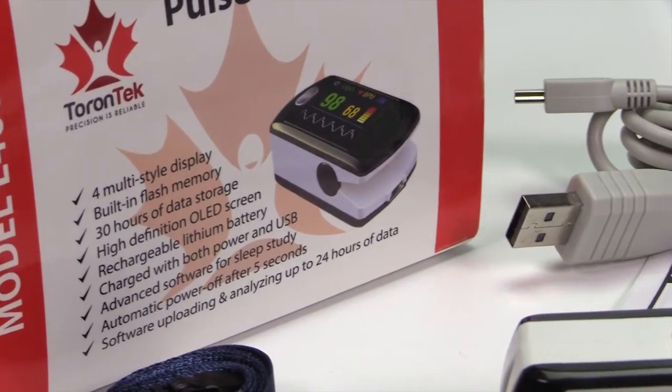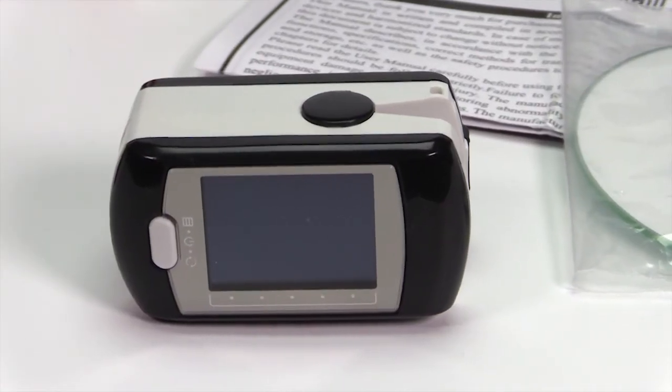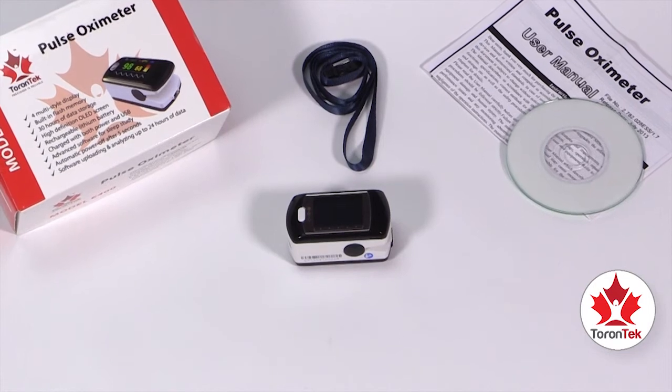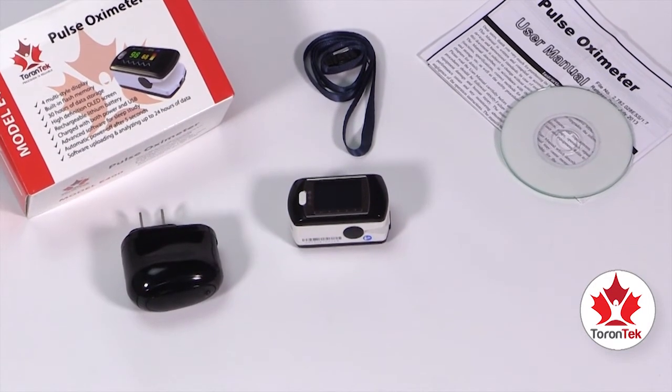The Torrentech E400 has a built-in lithium battery, making it the perfect device for continuous monitoring of your oxygen blood levels over time. Charging the battery is very simple. You can charge it with the wall charger provided with the device or through a USB port.